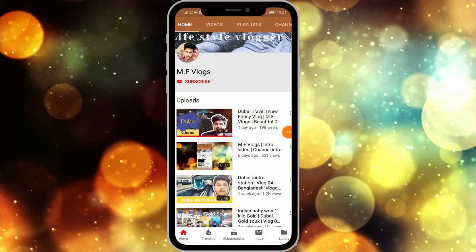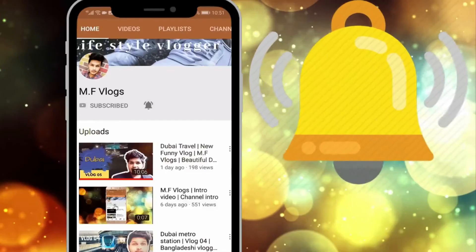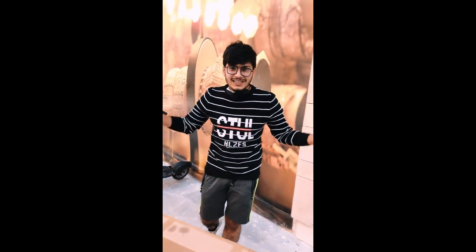If you want to see interesting videos, subscribe to our channel and press the bell icon so you never miss any update. Assalamu alaikum guys, welcome to another review. I'm your host and this is April from ORNC Electronic Tradings.